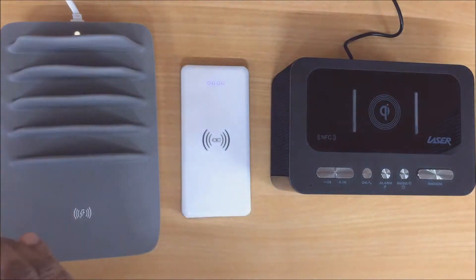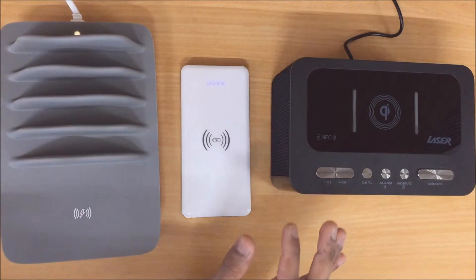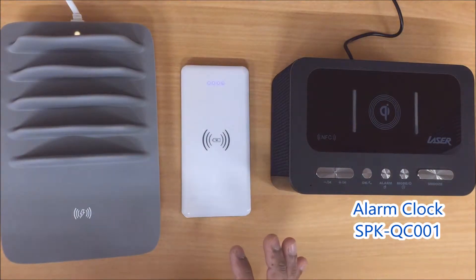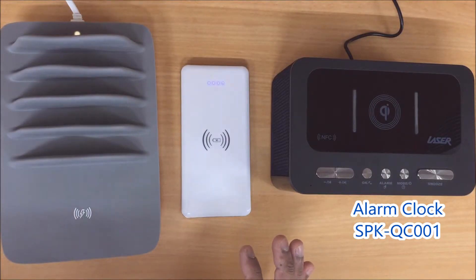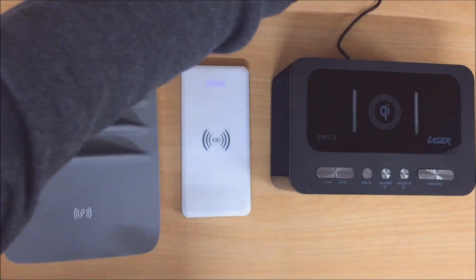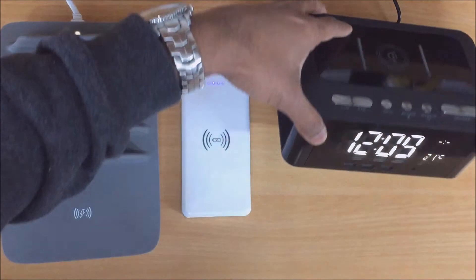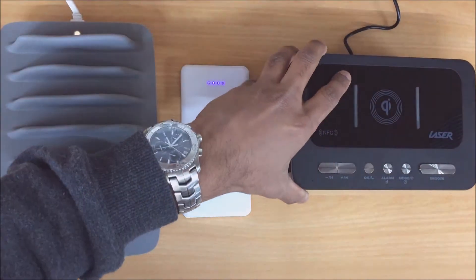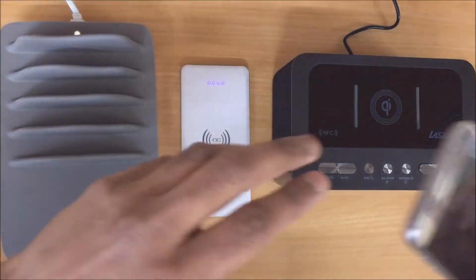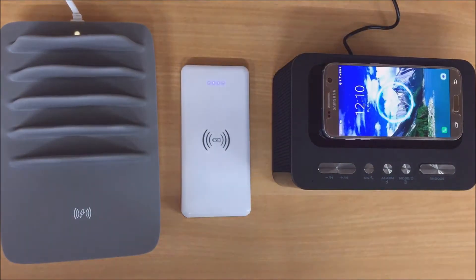Now finally we have here our alarm clock with the QI wireless charging, the Laser SPK-QC001. Again with this one, just plug it in using the supplied power adapter, and once that's getting some power to it — as you can see indicated by the screen there — you want to place your mobile device in the center. And again, as you can see, the wireless charging has started.